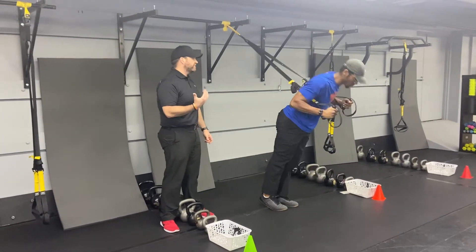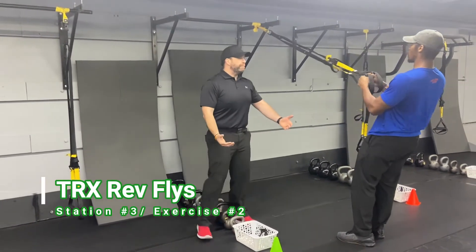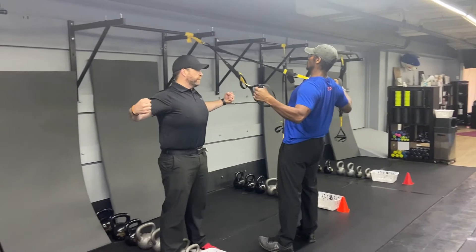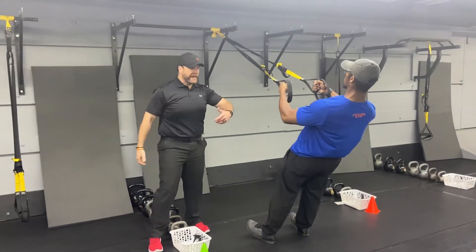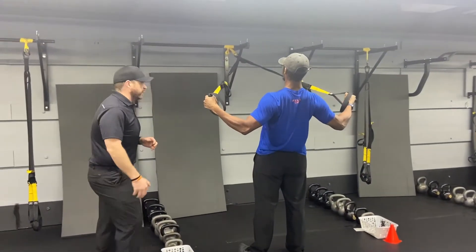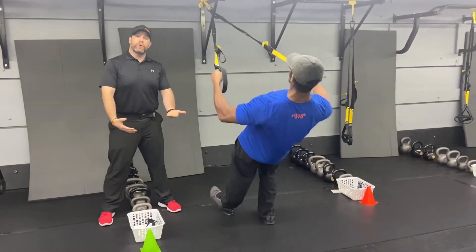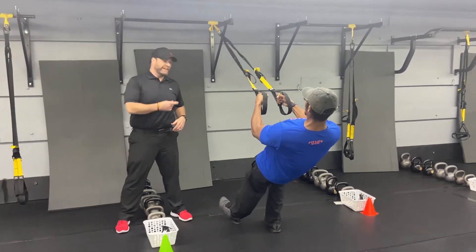The second exercise in this station is our reverse flies. Turn around, lean straight back, get a soft bend in those elbows, and open up that chest squeezing those shoulder blades — like you're getting ready for a big bear hug. Nice and controlled on the way down. He's really working those rear delts and upper back musculature. To make it heavier, step further in; to make it lighter, put one foot or both feet back. Make sure you're getting that full range of motion. Nice job Seth.